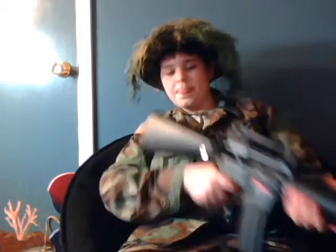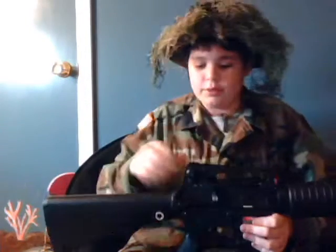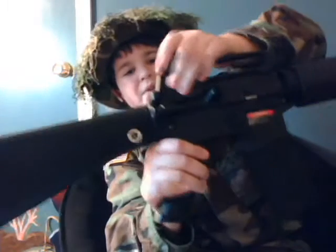It has a 14mm counterclockwise thread outer barrel. It also has adjustable rear sights, which you can flip up or down — they're pretty nice. Fully metal. And it does have a windage adjustment here, though that doesn't really affect it that much.